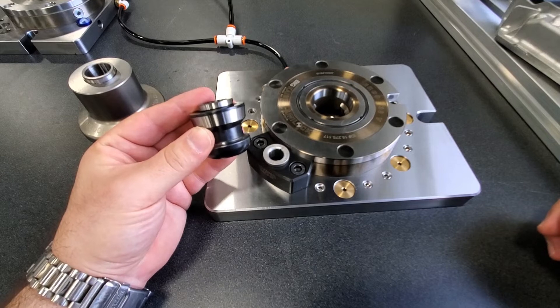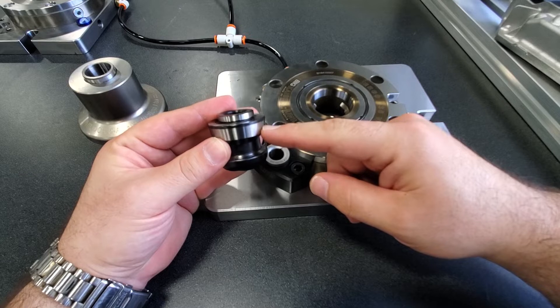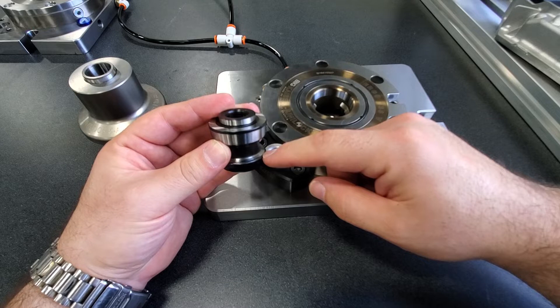Let's take a closer look at some of the important features of the Unilock clamping knob. Here we have the locating taper, this is the locating pilot, and here we have the clamping lip.